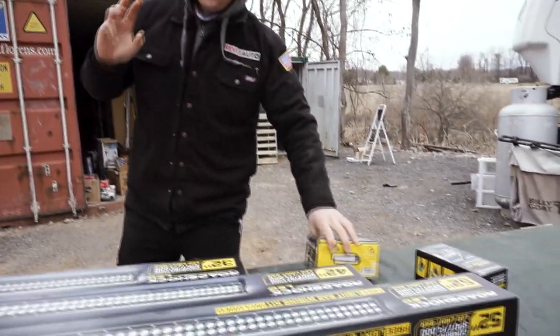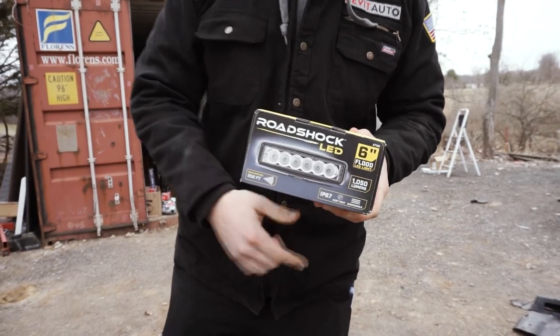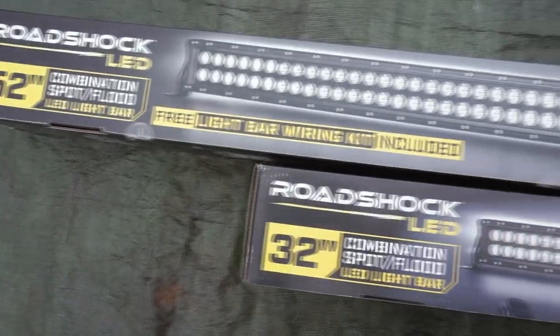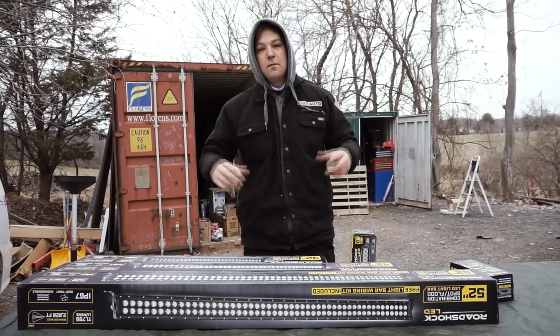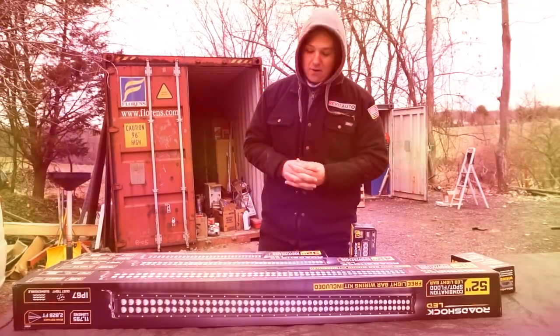They've made four different lights now. We have a six inch flat light instead of just the option of being the three inch pod. We have a 32 inch, a 42 inch, and a 52 inch light bar. We're going to go ahead and install all of these light bars onto our tire truck and then do the same aerial photography using our drone to show you the spread pattern and how far each light actually goes here on the farm.